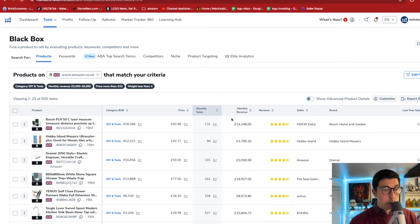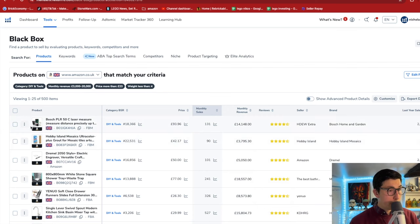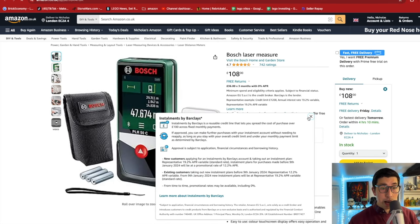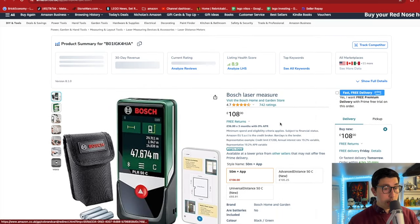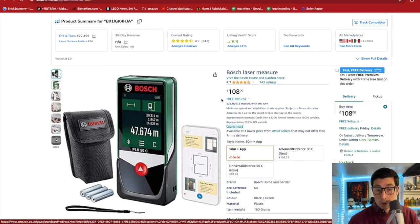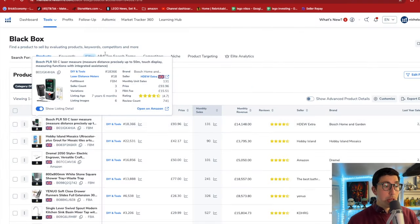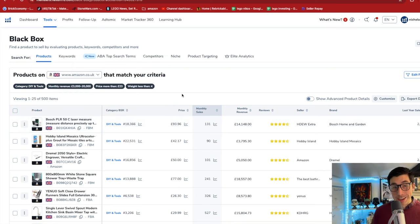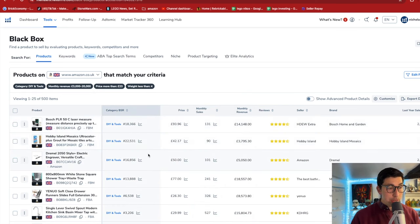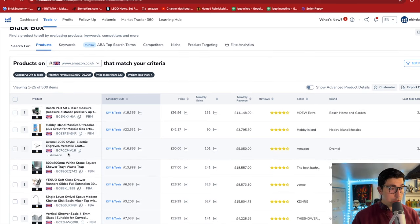Straight away here we've got this laser. I've personally bought one myself and I think I paid 50 quid - not a Bosch one, I think it was a private label product, so it's potentially a good idea. One of the main things I do advise is when you do private label, try to veer away from electronics - but you cannot lie with that revenue. Of course Bosch is a massive brand.